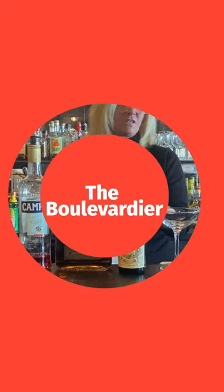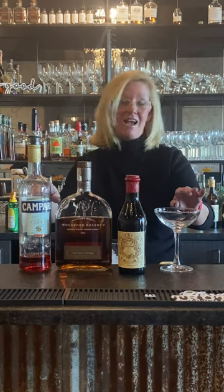Hi everyone, I'm Cocktail Christy and I'm here to make a fun cocktail today. It's called the Boulevardier. Full disclosure, when I go out to a really nice bar this is what I order — one of my favorite bourbon cocktails. Although I like bourbon by itself, sometimes I just want to add a little bit and try something new with it. This recipe is legit, so we're gonna use Woodford Reserve, Campari, and Amaro.